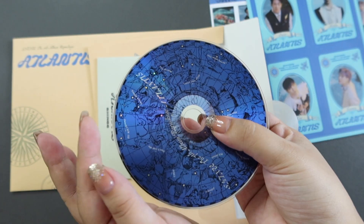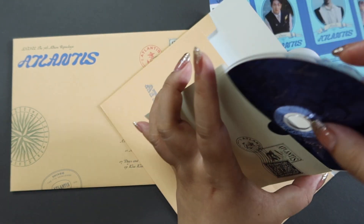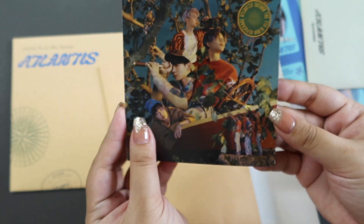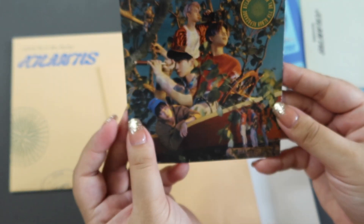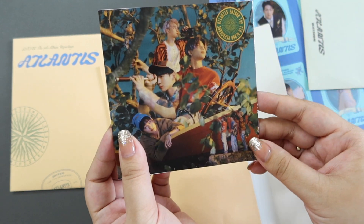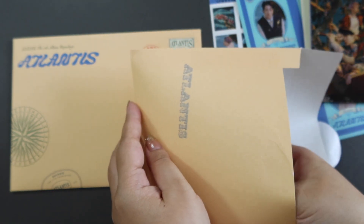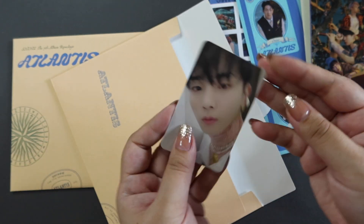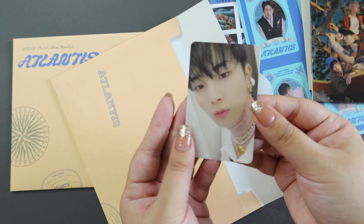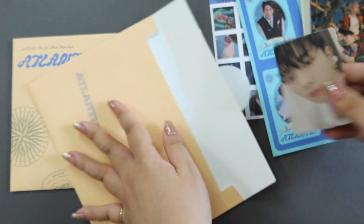Wow, that's so pretty. Then we have the little SM ad — that is gorgeous. I love this cover — it's the Adventure version. Are they the same for all? Now let's see the photo card — it's Ki! So we have one version of Ki. There are two versions per member, so that's nice.